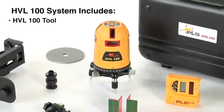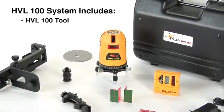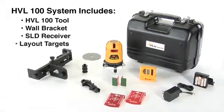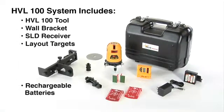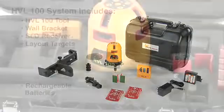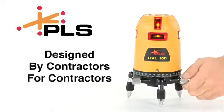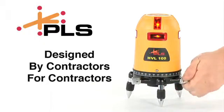Included in the package along with the HVL100 are the heavy-duty wall bracket, optional SLD receiver, layout targets, rechargeable nickel metal hydride batteries, and a tough, rigid carrying case. PLS lasers are designed by contractors for contractors.